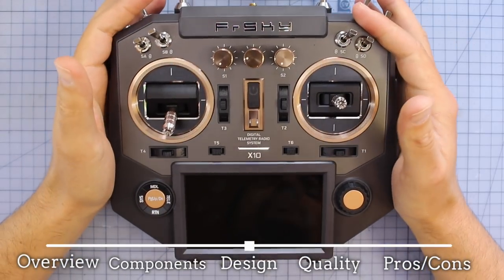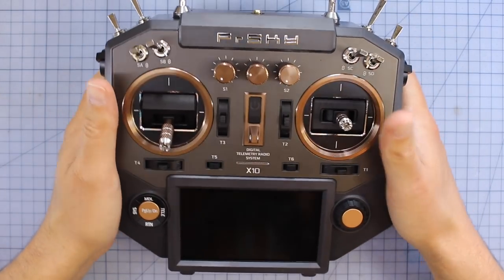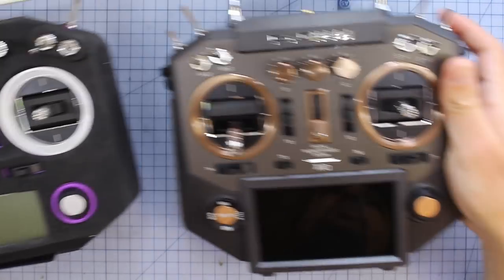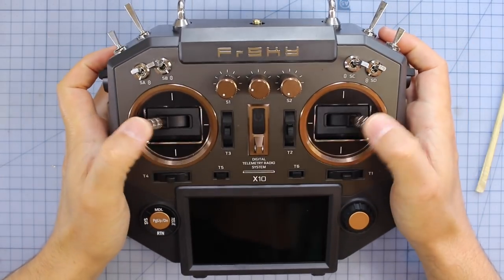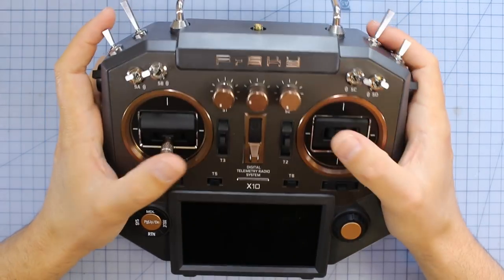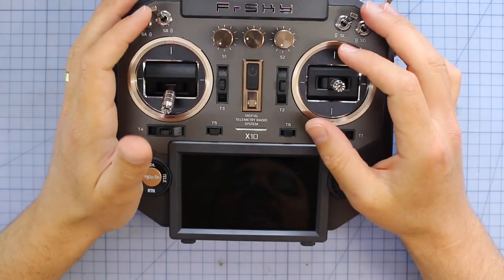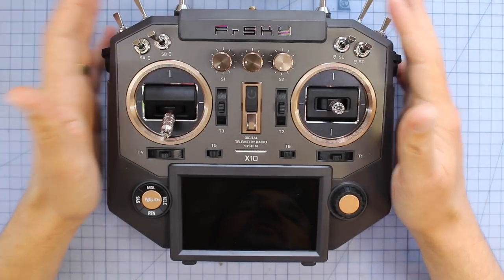As far as the design goes, I like what they've done with this radio. The original X12 Horus was way too big with that large front section, and a lot of people didn't like that. They've shrunk this down and moved the screen to the middle — everything about this radio is pretty compact, especially compared to the Taranis Evolution which is about the same size, just a little bit wider. The quality of this thing is absolutely top notch for the money. It feels amazing in your hands, the finish is incredible, and it's a very, very good looking radio — especially with that screen.